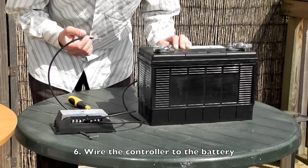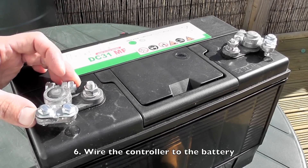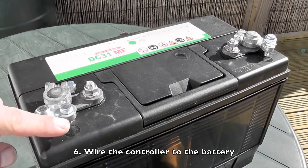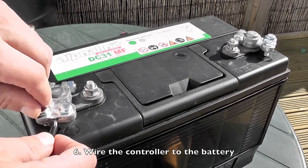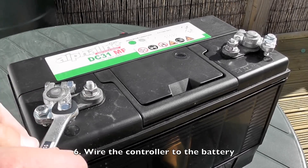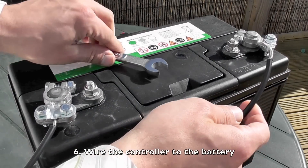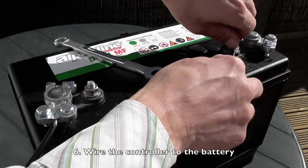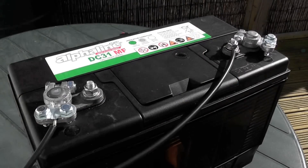Now wire these cables up to the battery. Take the plus lead from the controller and wire it into the plus terminal of the battery. There are two ways to do this: either you can use the connector attached to the lug, or you can wire it directly to the terminals. Wire in the plus wire first, then take the negative wire and wire it in to the negative terminal — just curve the end around a bit and place it under here. Now you have your controller wired into your battery.